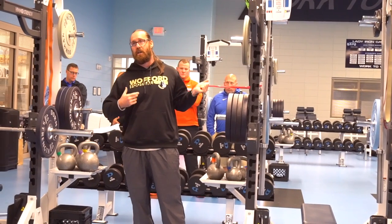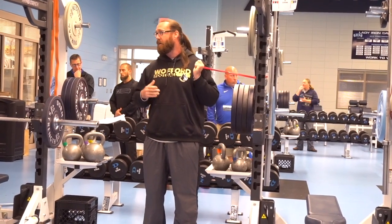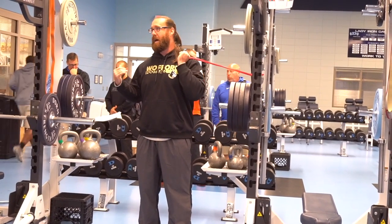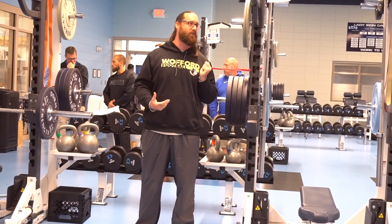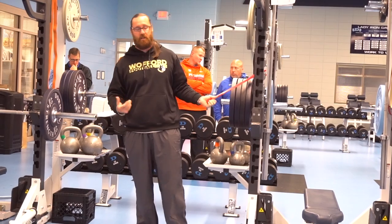When you look at concussions and how they take impact, you have to make sure you train on the same pattern. A lot of it comes from a rotational force. It's not injury prevention — it's just trying to reduce some of those rates of injury. You can't guarantee it, but you've got to make sure you take the steps.